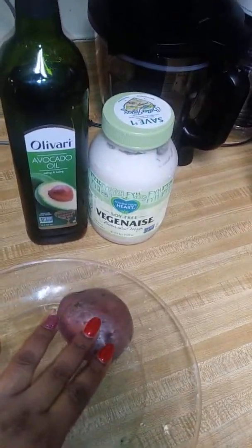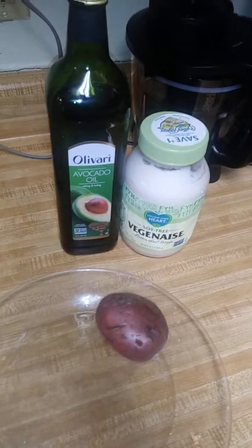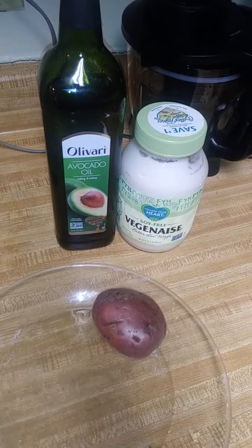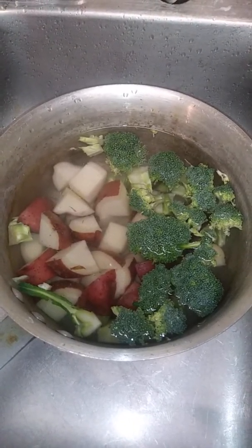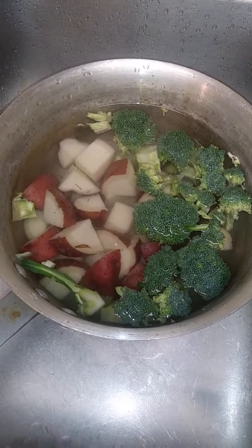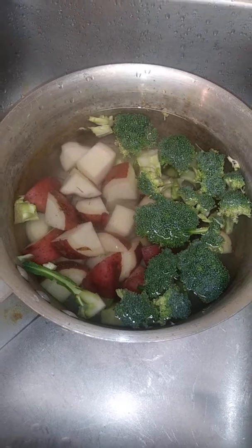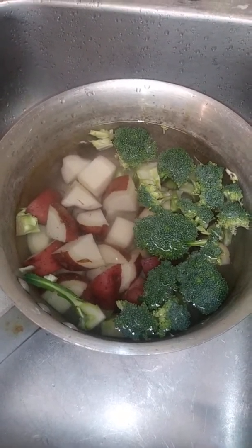I'm going to use about four of these potatoes, one per person. I have three children plus me, so I'm going to use four. I have a quarter of a head of broccoli and some veginaise. I have some avocado oil that I'm going to drizzle on top. And I'm going to heavily salt my water that I'm going to boil my potatoes and broccoli in.